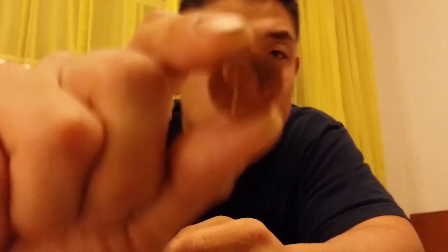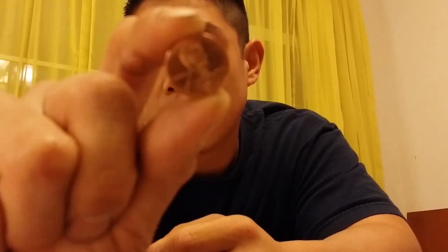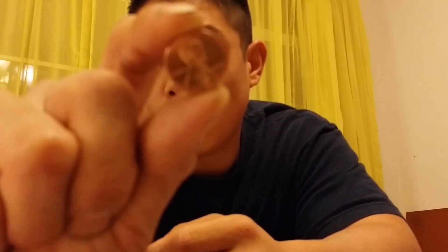Once I get my BAC to 0.08, I'll be testing myself using one of the methods that claim to lower it. The first is going to be a penny. The reason why people think that a penny can help lower it is because a penny causes a chemical reaction if you keep it in your mouth, that makes the breathalyzer show an extremely high level of blood alcohol content, which would let you claim that the test is invalid.